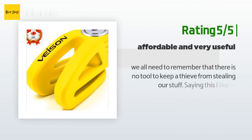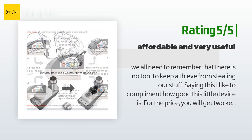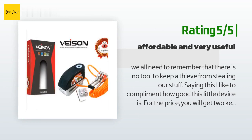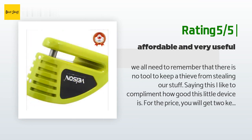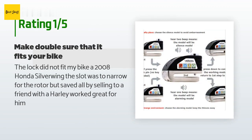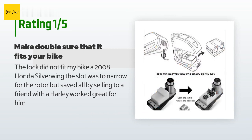Another happy customer said: We all need to remember that there is no tool to keep a thief from stealing our stuff — but I like to compliment how good this little device is. For the price, you get two keys, a reminder lanyard, and a shocking neon yellow device. It is very easy to put on and even easier to take off. Compact design and serves its purpose — thieves are going to have a struggle. An unhappy customer said: The lock did not fit my bike — a 2008 Honda Silverwing. The slot was too narrow for the rotor, but I saved all by selling it to a friend with a Harley, and it worked great for him.